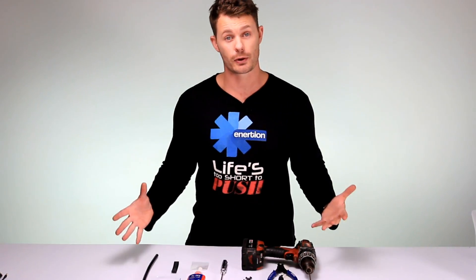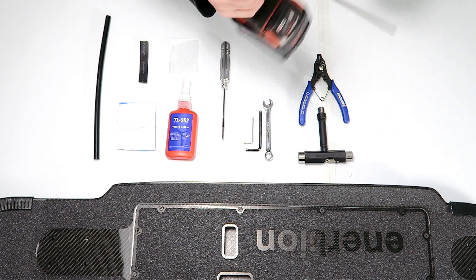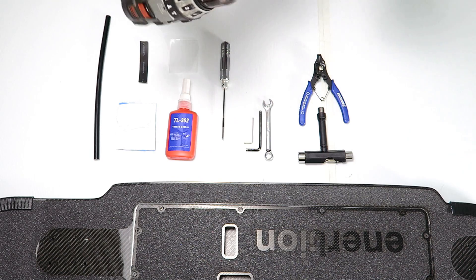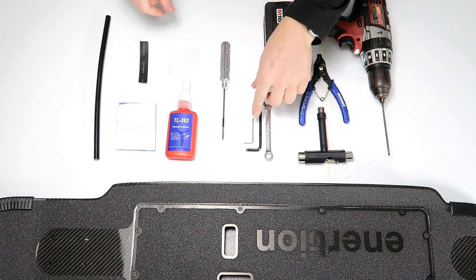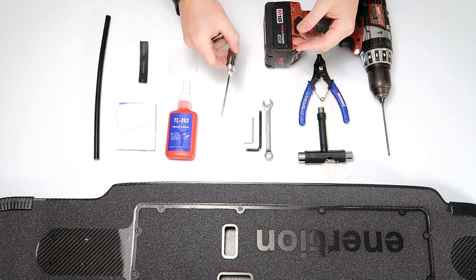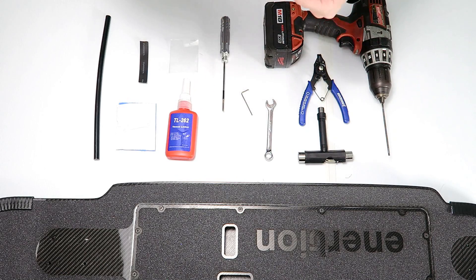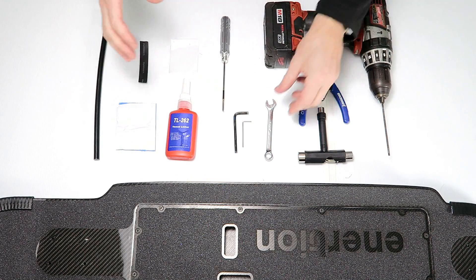Let's just do a quick run through of all the tools you'll need to complete this build. I've got my cordless drill here with an Allen key bit in it — makes it a lot quicker to do up all the different fixtures. I've got a few other Allen key tools: 2.5mm, 2mm, and a 5mm bit. But if you just get yourself a set of Allen key tools, you'll be fine.